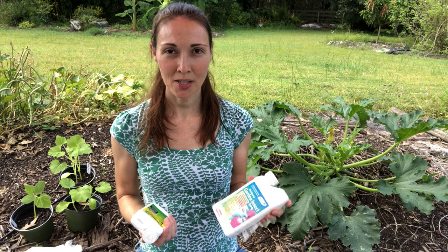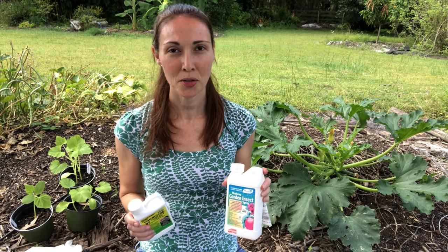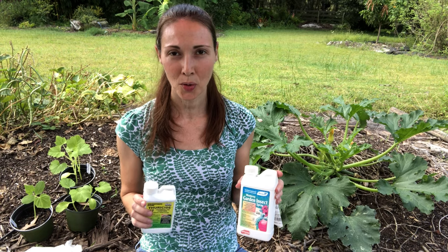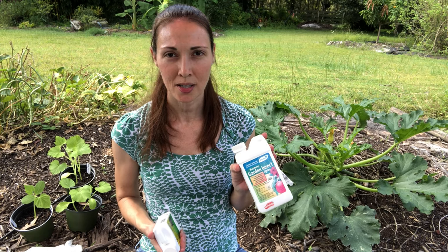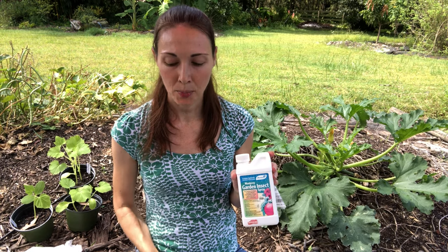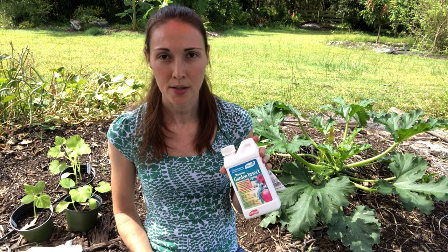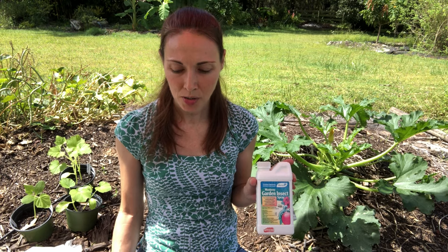It's recommended that you rotate spraying BT and spinosad so that the caterpillars don't become resistant to one of the pesticides, but I mainly use spinosad because it lasts a lot longer. BT only works for a few days, but I usually only have to spray the spinosad about once every three or four weeks — unless it's been raining a lot, then I might need to spray it a little more often. So for now spinosad is my main method of controlling the pickle worm and melon worm caterpillars.